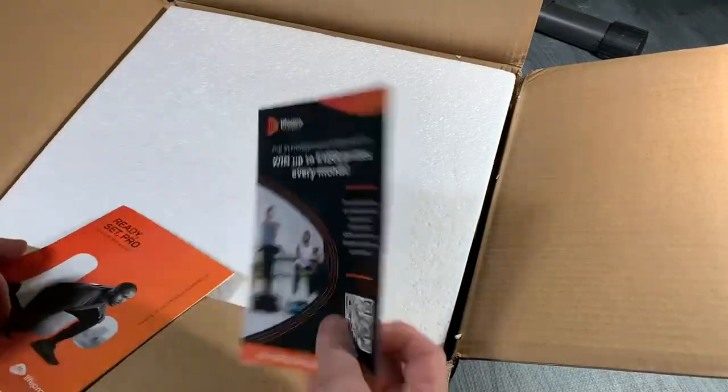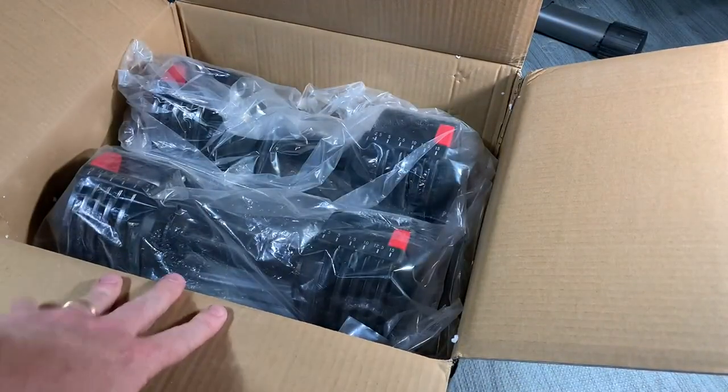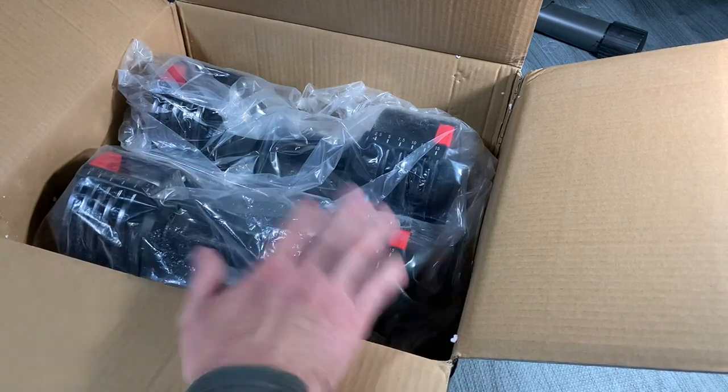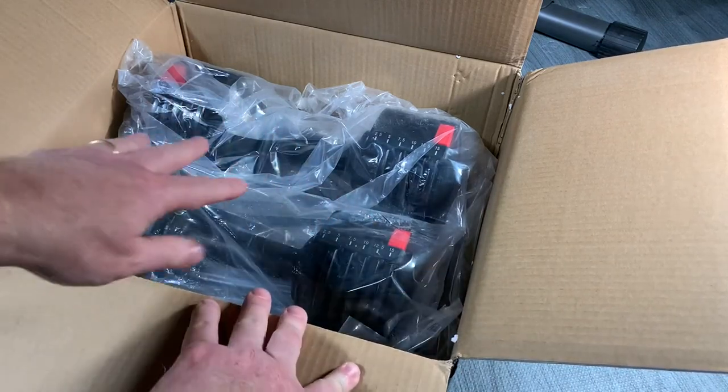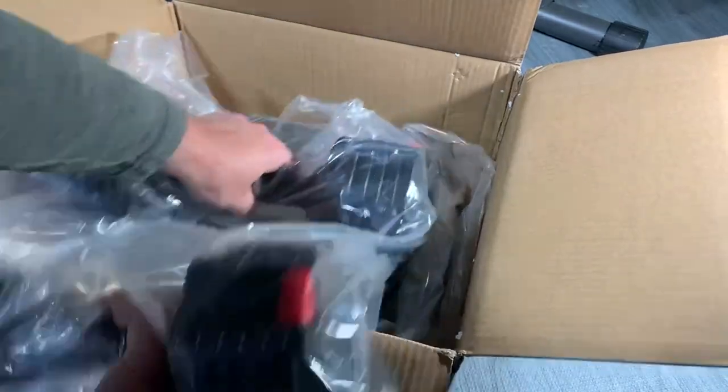It has your warranty paperwork and your instructions. You've got two dumbbells that adjust from 2.5 to 15 pounds — we'll demonstrate that. And it has a holding tray. Let's go ahead and get these out of the box.